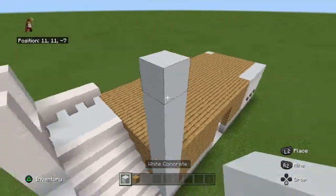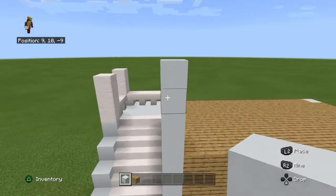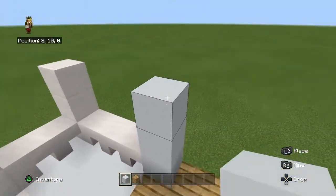So now we're going to add some structure. You want to build up concrete on the corners 4 high: 1, 2, 3, 4.